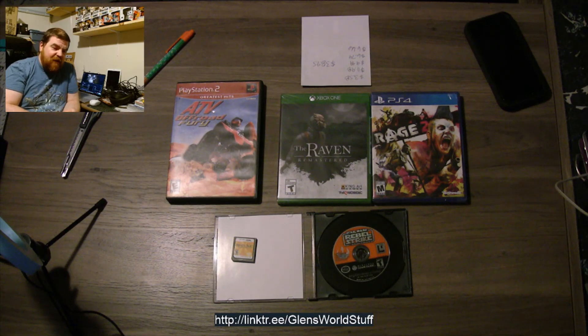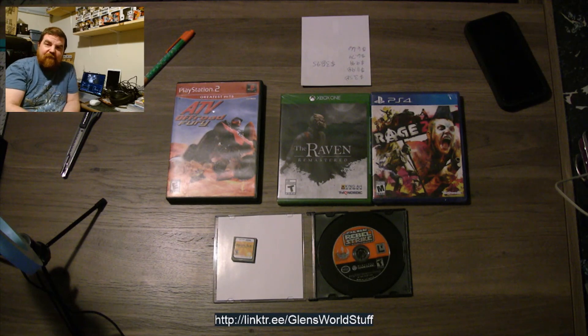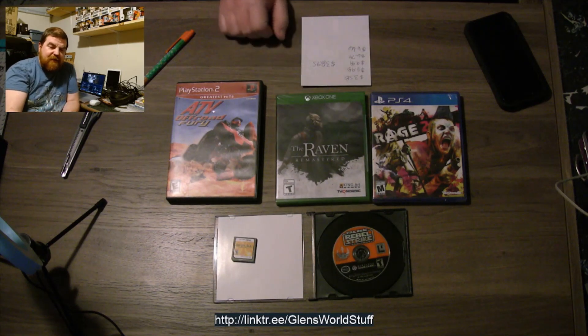But honestly, I just have so much fun with it. It's really cool seeing some of these games come in every month, and it's more games being added to my collection, which is really cool.